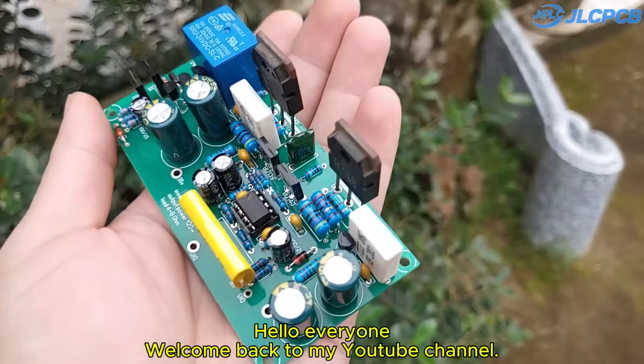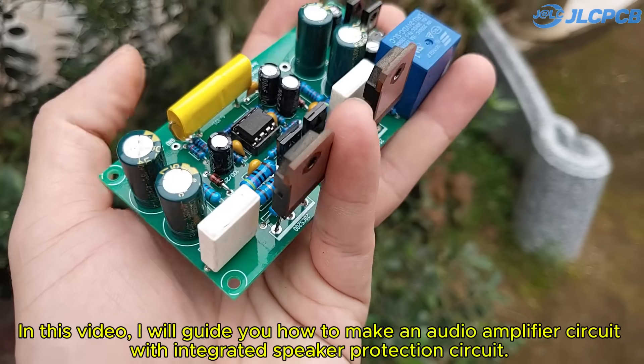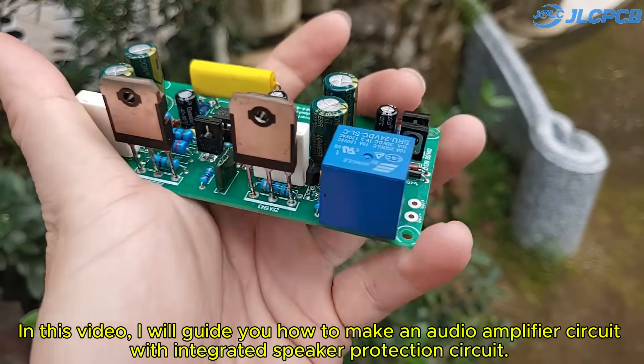Hello, everyone! Welcome back to my YouTube channel. In this video, I will guide you how to make an audio amplifier circuit with an integrated speaker protection circuit.